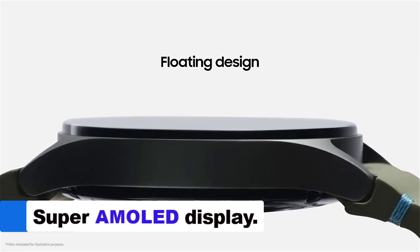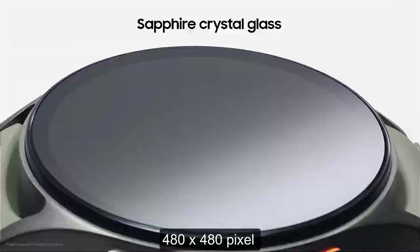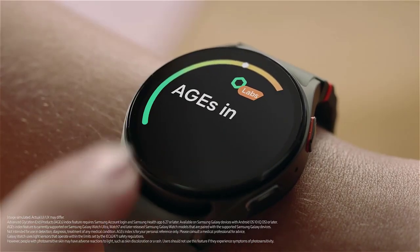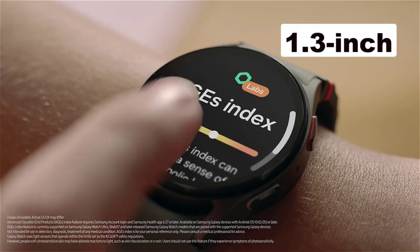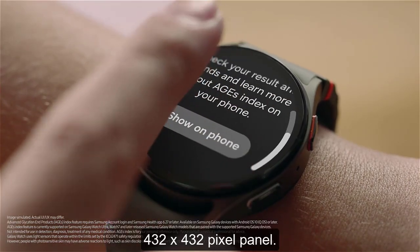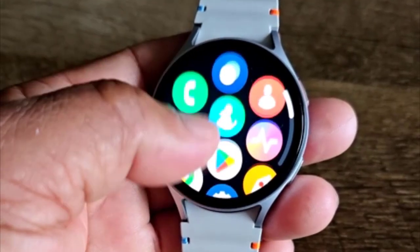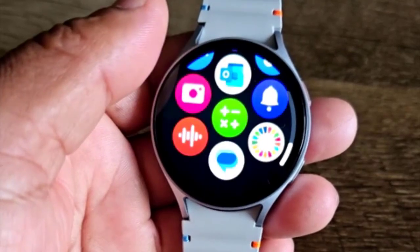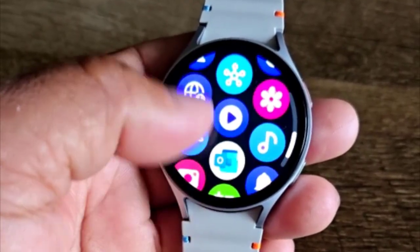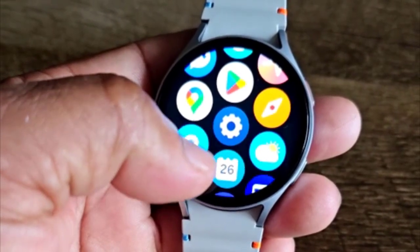The 44mm model uses a 1.5-inch, 480 x 480 pixel Super AMOLED display, while the 40mm version uses a 1.3-inch, 432 x 432 pixel panel. You can expect vibrant AMOLED displays known for rich colors and deep blacks. With an always-on display for convenience, these screens have a higher resolution than previous models, ensuring crisp reading and sharp visuals.